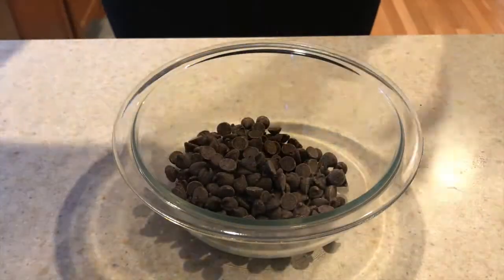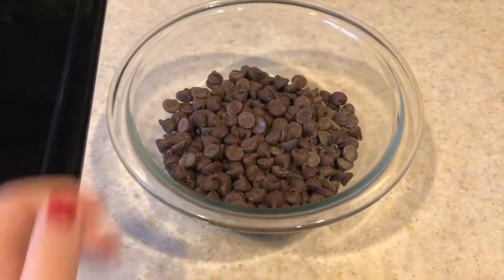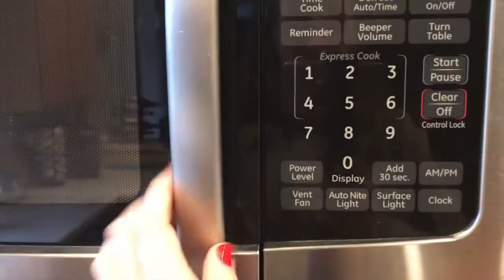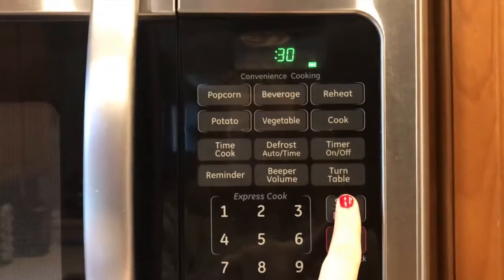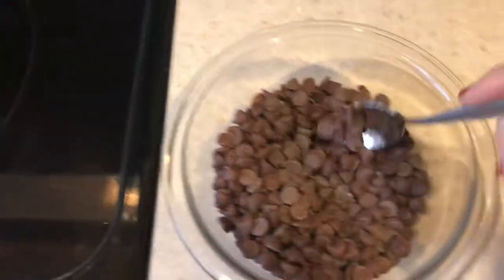First, take your microwave safe bowl and add your chocolate chips — I didn't measure a certain amount, I just eyeballed it. Then put them in the microwave, starting at 30 seconds. After each interval, stir them, then reduce to 15 and then 10 seconds so you do not burn the chocolate chips. Make sure you stir them in between each time.